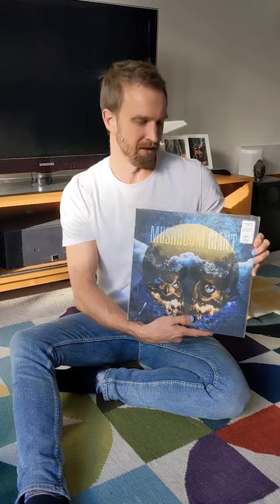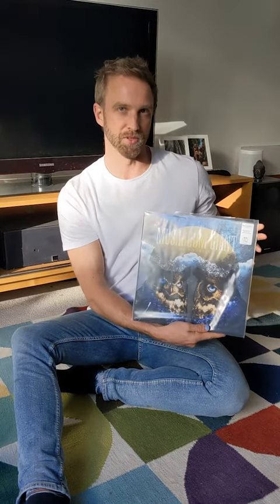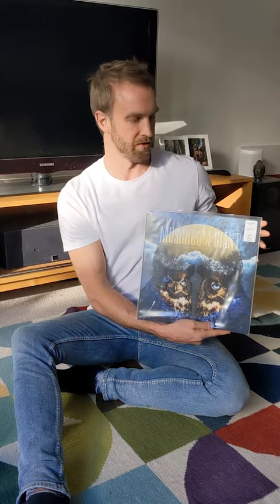Hey there, Simon here from Mushroom Giant with our new vinyl. Craig has done a beautiful job with the design on this here and what we're gonna do, I'm gonna open it up and we're gonna have a look.